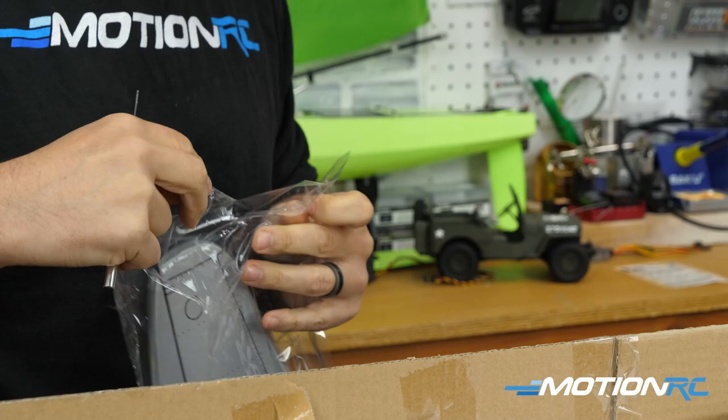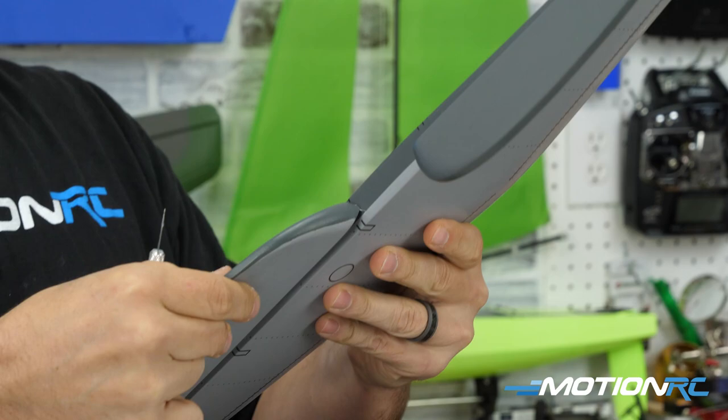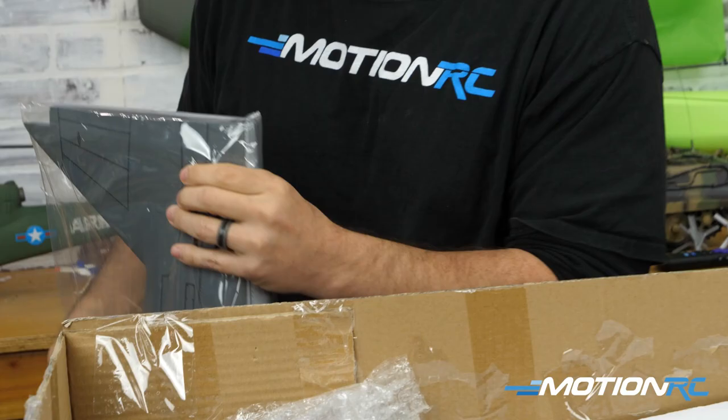Next coming out was the horizontal stabilizer. The hinges here are not done for you — they're just pressed in, and you'll want to pull them apart. You won't be able to get the horizontal stabilizer through the fuselage if the hinges were already completed. Either way, it's nicely covered. I love the panel lines and the rivets on the covering — it looks really nice and straight.